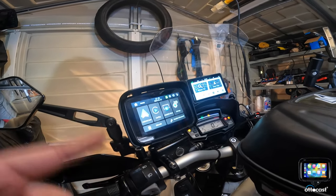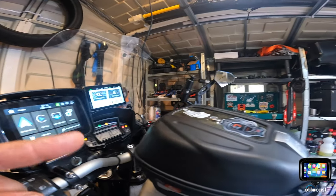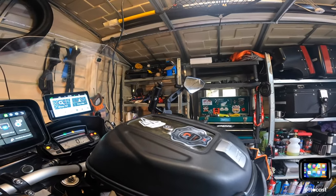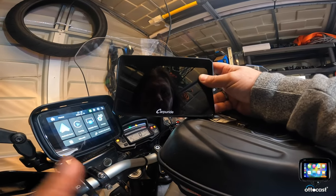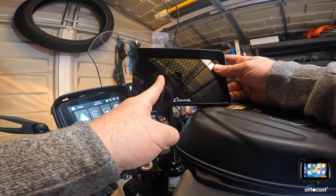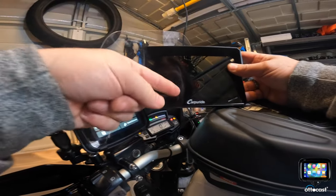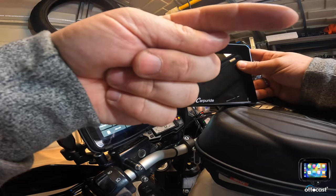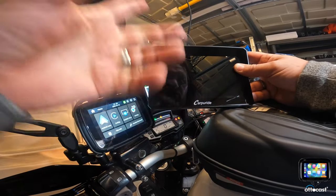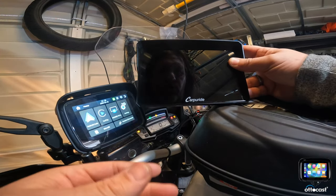One advantage this has which is why I think I'm going to stick with this one over the Carpiroid: with the Carpiroid, what I found was I had to connect my phone to the Carpiroid, and then connect my Cardo intercom to the Carpiroid. That's how the music from my phone would go through the Carpiroid to my intercom. But the only problem was I lost all controls of the buttons on the Cardo — no buttons would work.